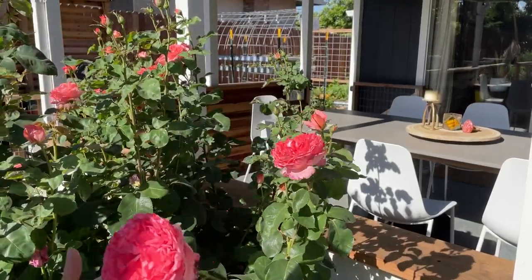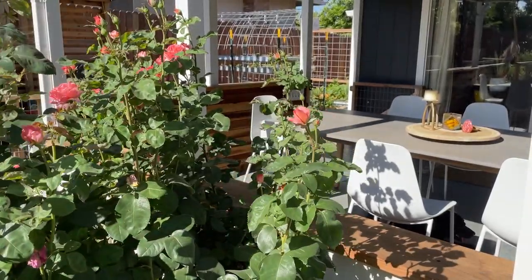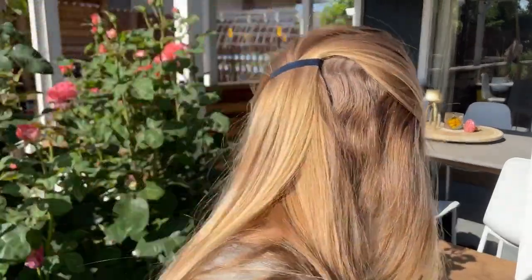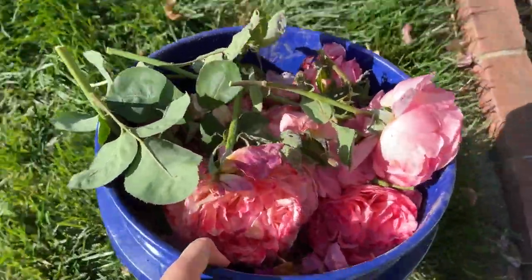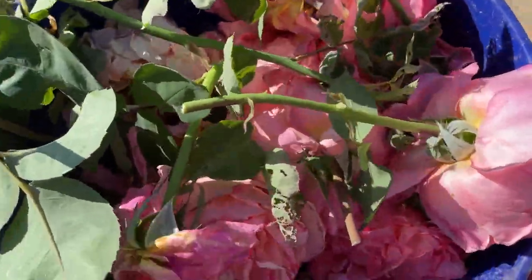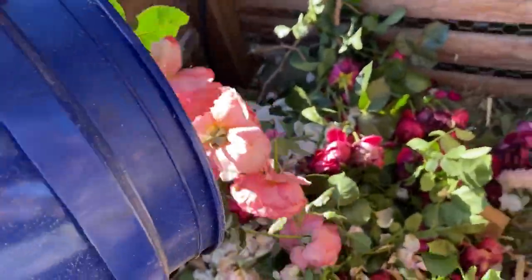Even though these are absolutely gorgeous, I'm just going to go ahead and cut them — just because I don't want to be out here every single day. Since this doesn't have any disease on it, I put all of these clippings into our compost right over here. When I have a lot of big long stems of roses, like when we pruned back in January, we'll shred those just because they compost a little bit faster. But these little rose buds will compost just fine.